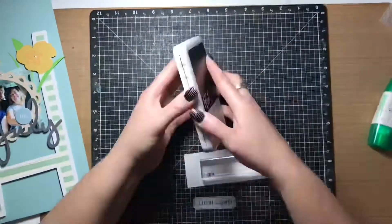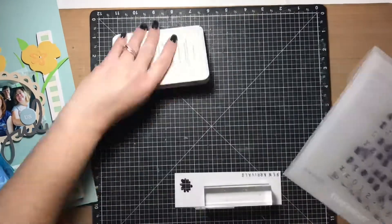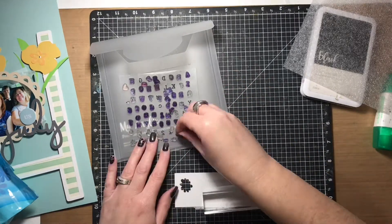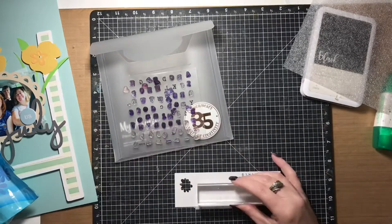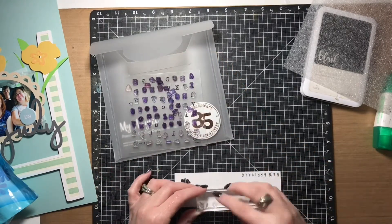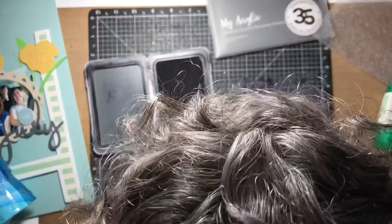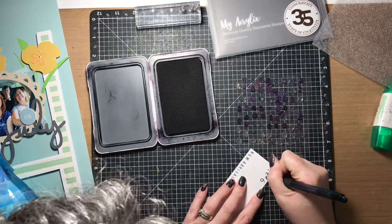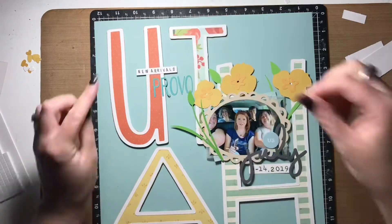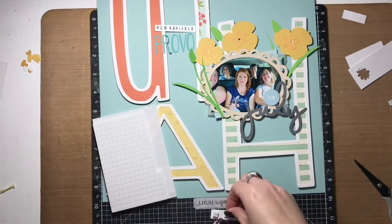I also added 'Provo' to the top left-hand corner of the layout. Now I'm working on two little subtitles to go along with the title and the Provo subtitle. One is going to have the dates we were in Provo — July 9th to the 14th, 2019. The little phrase I'm working on for the top left corner is going to say 'new arrivals,' and I'm using a Close to My Heart alpha stamp set and Close to My Heart black ink for that. Here are the finished stamped subtitles, and I'm placing them where I think they're going to live.